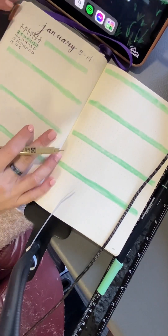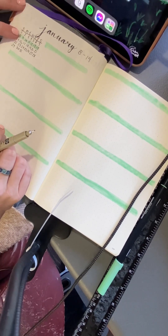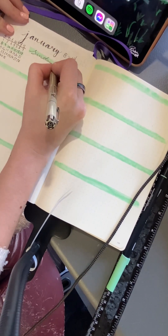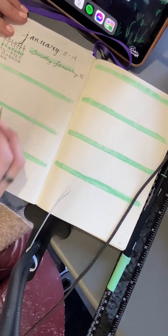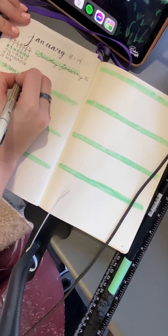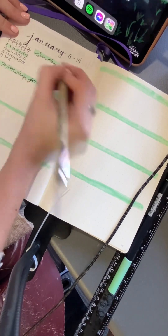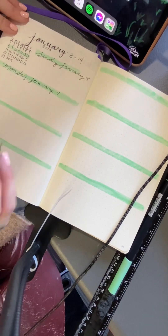Here I am filling out my weekly days. I'm starting with Sunday and for some reason I like writing everything in small letters and cursive. I just like how it looks. So my J's are always in small, my S's are in small. I'm just here adding the days of the week and January, whatever the date is.